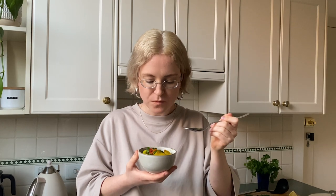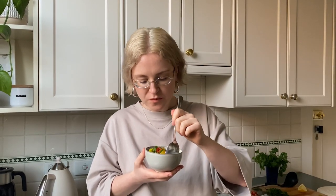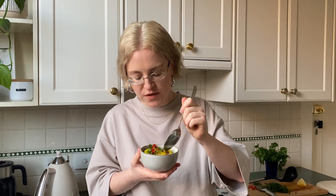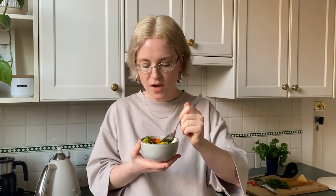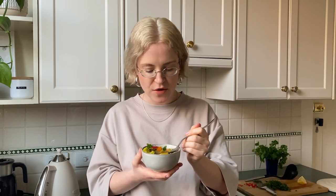Now it's time to taste our soup — I'm so excited and so hungry. It's so comforting, so warm; there's a little hum from the chili, the potatoes are really soft, and the fresh parsley on top just gives it a beautiful freshness and earthiness. It's the best.